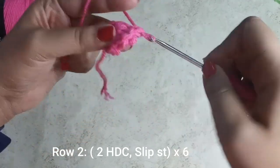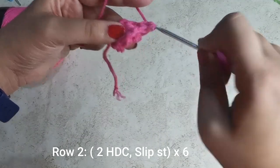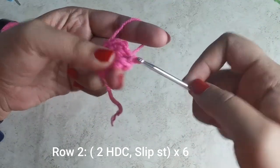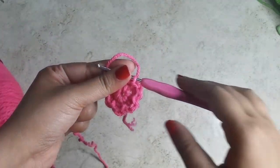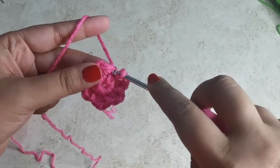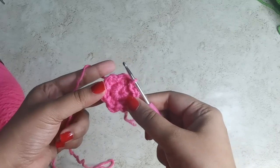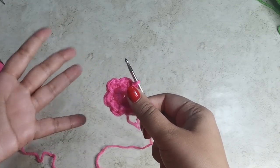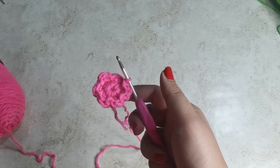Into each of the stitches: one half double crochet, two half double crochets, followed by a slip stitch all into the same stitch. Once you're done, slip stitch onto the very first stitch to complete your little flower — you can see the petals quite clearly. Go ahead and make a couple of these in any colors you like.